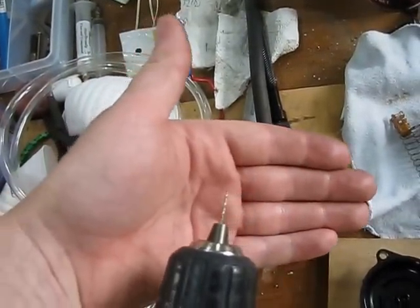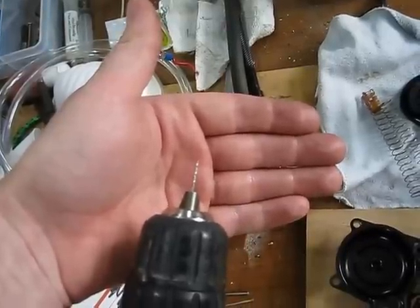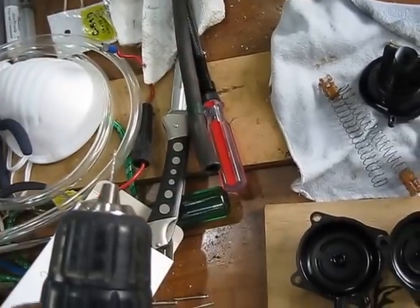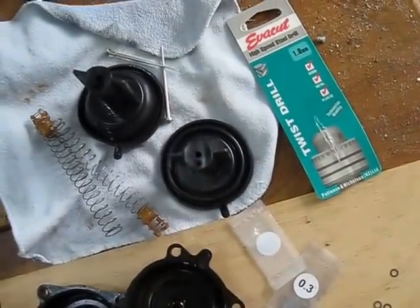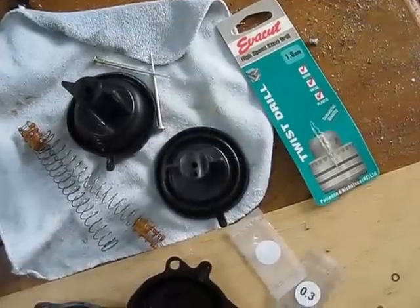In theory, one millimeter is incredibly conservative, and 1.5mm is still conservative based on what's common. What's done to the ZXR 400 is they drill it out to three millimeters, but I'm not going to do that. I'm just going to drill an additional hole next to the existing hole.